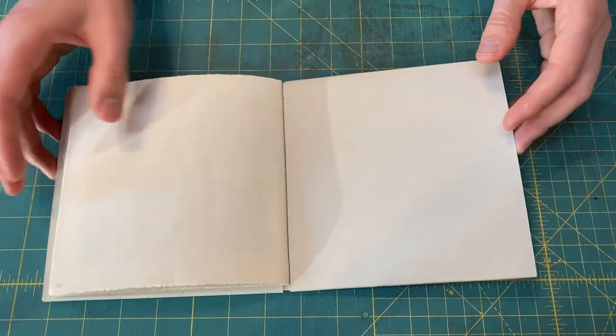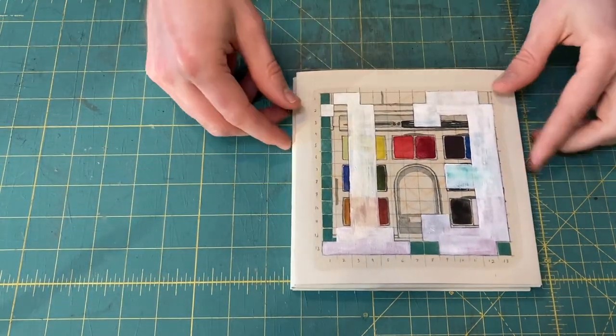And those are the watercolors — 13 of them. Thanks for watching.